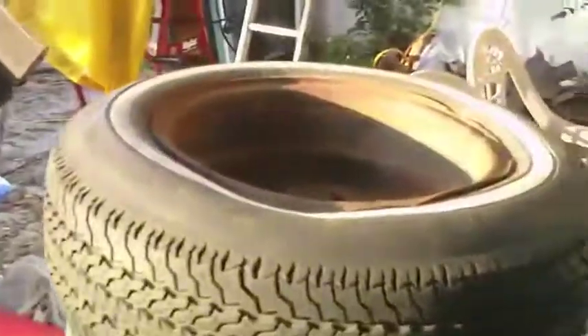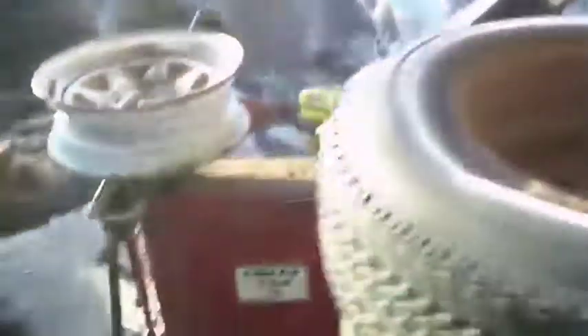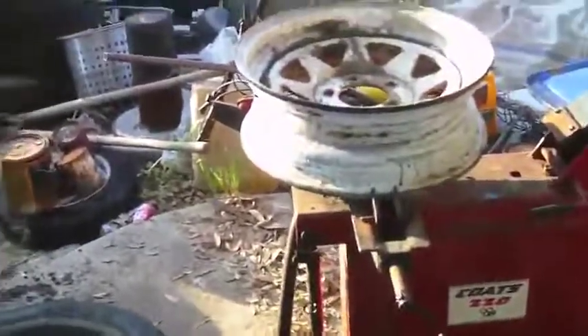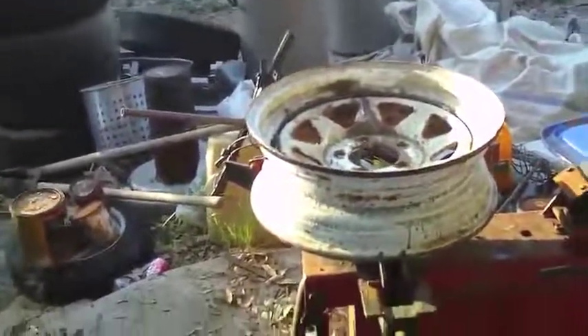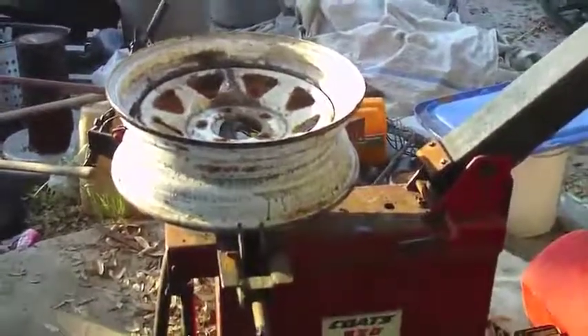So these are the tires that I'm going to do — one, two, three, four, five, six, and then I got some smaller ones out there. So here's a fifteen here. I'm hoping there's no hole in it. I got to break it down, put a tube in it. All right, so that's how you break down the tire.